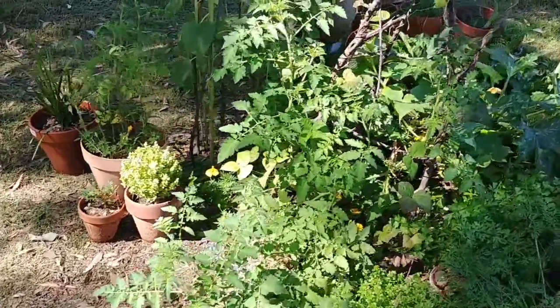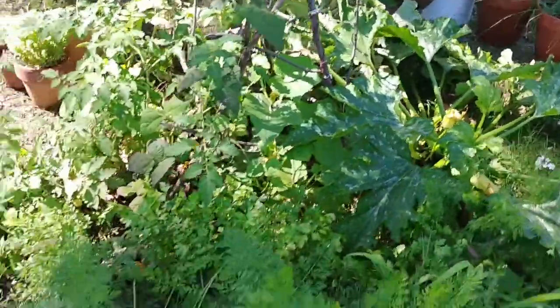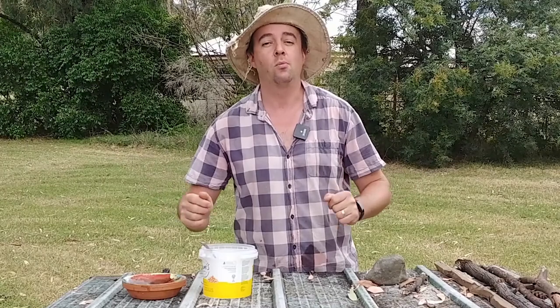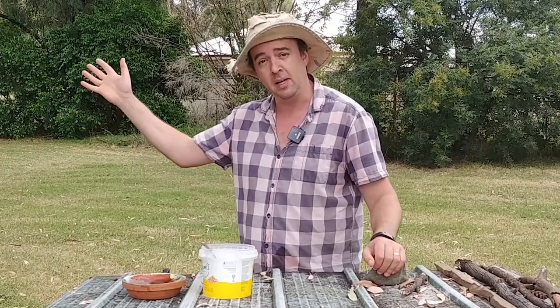I've been away for about a week and it's been raining a lot since I've been away, and the veggie patch has just gone absolutely ballistic. Look at these carrots, they're absolutely huge. I can't wait to see what they're like in the ground — I think these are ready. Hello the internet and welcome to another CNRL Library Innovation Studio Home Workshop where we show you how to grow your own veggie patch.